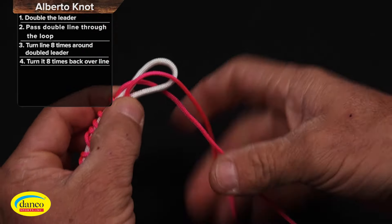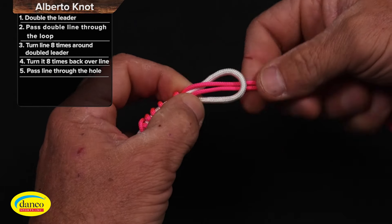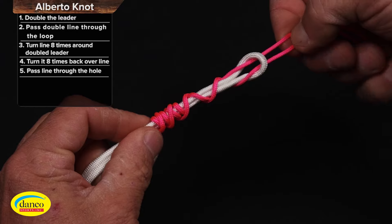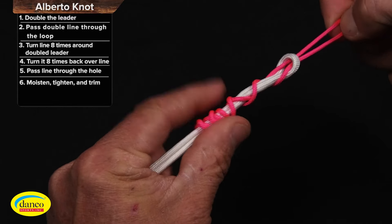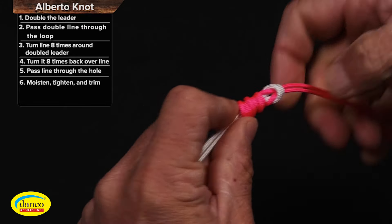Put the tag in through the loop that we've created with the leader, and then we'll pull on the tag ends. Pull the knot tight and snug it down.